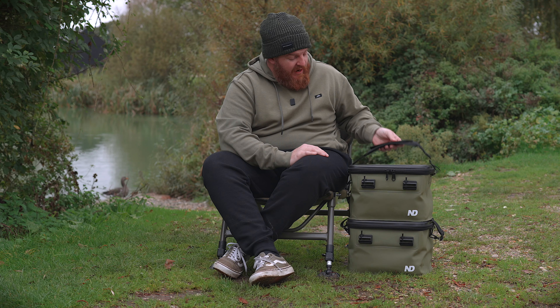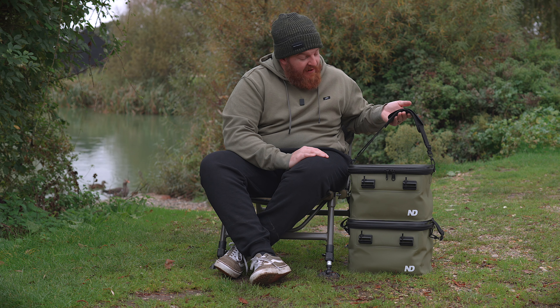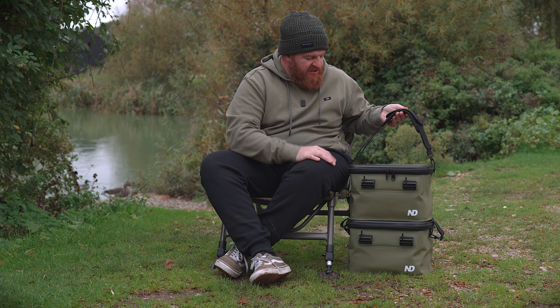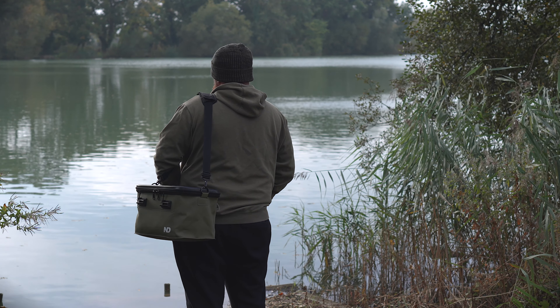Moving on to the handle — you've got a nice adjustable padded shoulder strap. It works perfectly as a short bucket-style handle, or you can lengthen it right up and use it as a conventional shoulder strap.